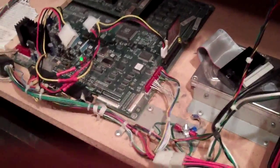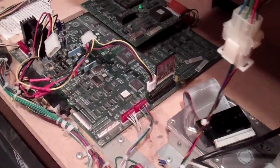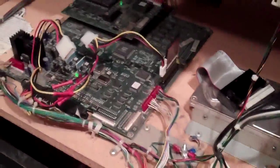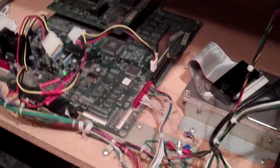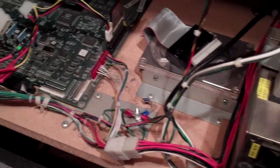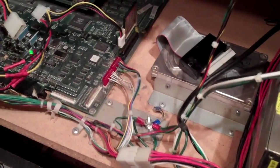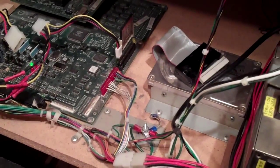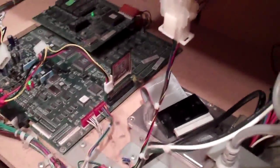Welcome back. This is the Area 51 arcade cabinet I picked up for free. In the last video I had it working, but when I first got it it did not work — I determined that was the power supply not providing enough power to the hard drive. What I've done now is I've actually replaced the hard drive.